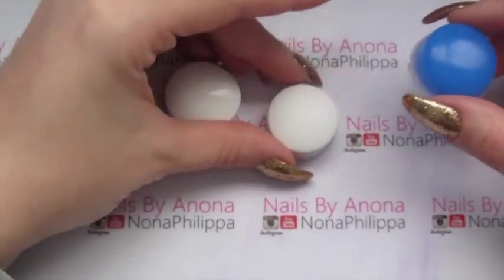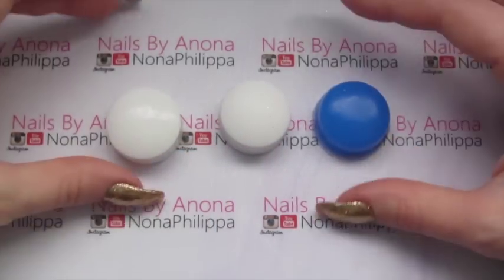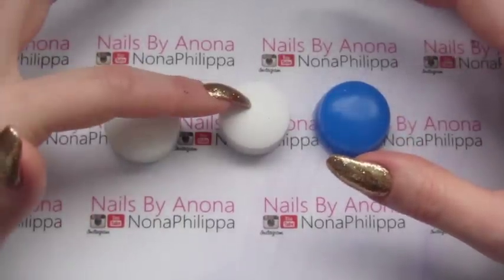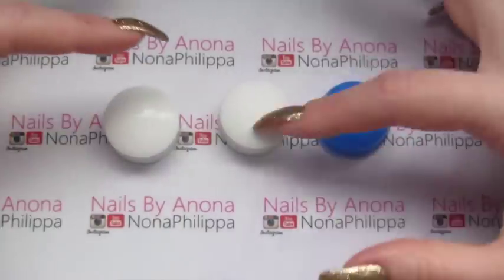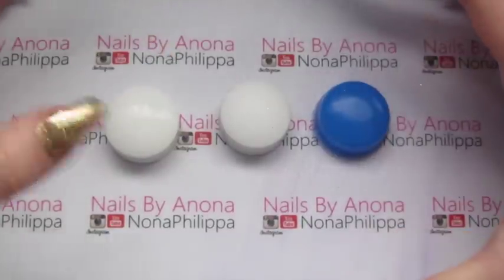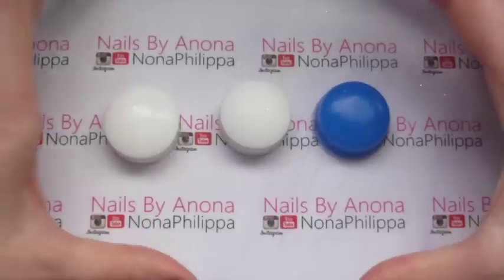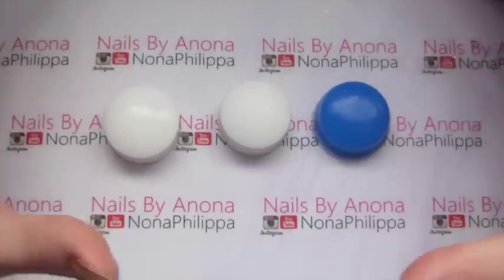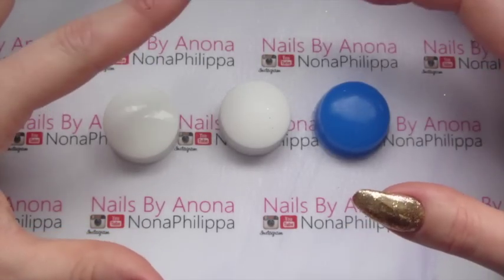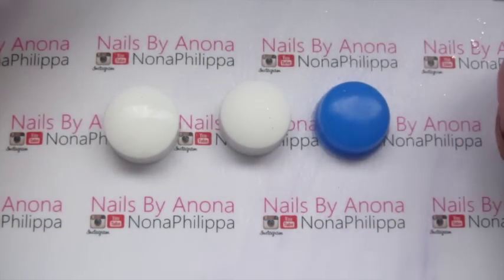So those are my three squishy heads that go into the holders: the new one that's unprimed, the one that's primed (my old one), and then the extra blue head. What I'm going to do is stamp with all three of these as they are to show you the difference between unprimed, primed, old, and the blue silicone one.